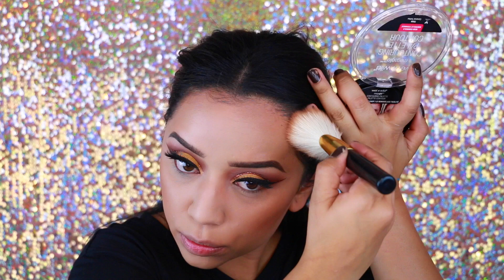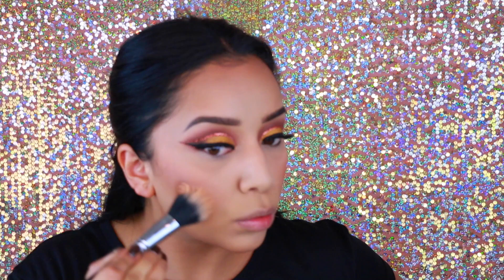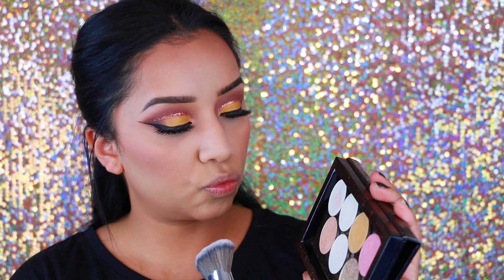For bronzer I'm using one of my favorites — the Coloricon Caramel Toffee by Wet n Wild — applying that with a big fluffy brush. For blush I'm taking Papaya by City Color Cosmetics, a very pretty matte color that goes with literally every makeup look. Then I blend everything out to make sure it's not too intense and that I haven't left any harsh lines.